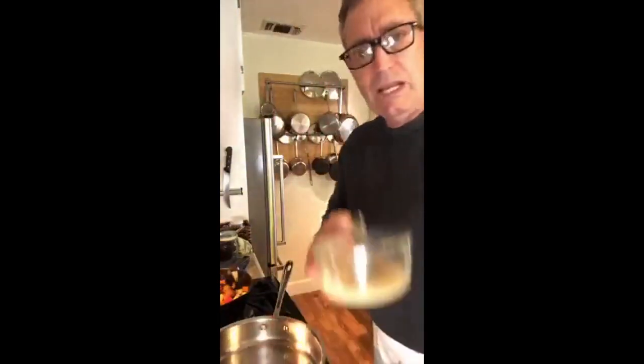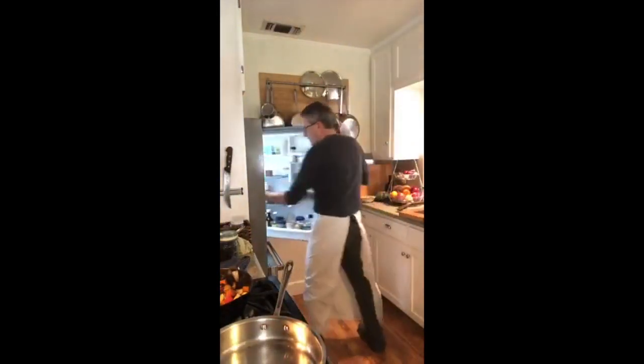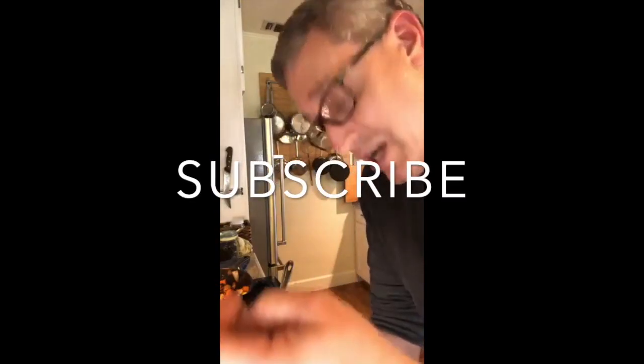The first thing I'm going to start with in my pan is a little bit of fat. The next thing is going to be the meat. When I'm dropping this meat in the pan, I want that pan smoking hot.